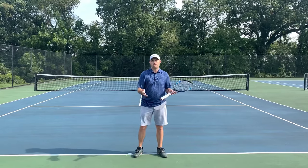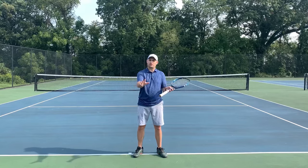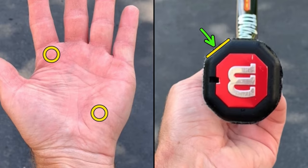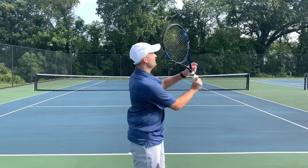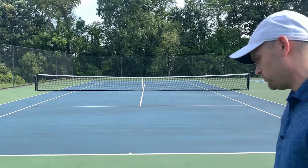The first tip for you to hit a better slice serve is to use the continental grip. You wanna put the base knuckle of your index finger and your heel pad on panel number two. If you're a lefty, it looks the same — base knuckle of your index finger and heel pad on panel two. That is the continental grip. It's so important because it gets you leading with the edge toward the ball, which is how you're gonna get that ball to rotate.